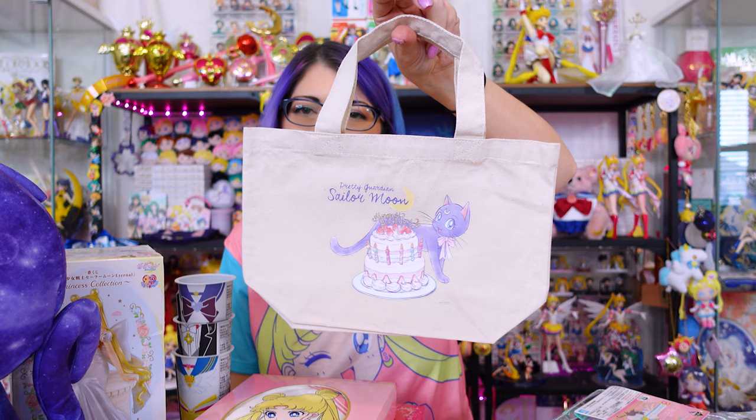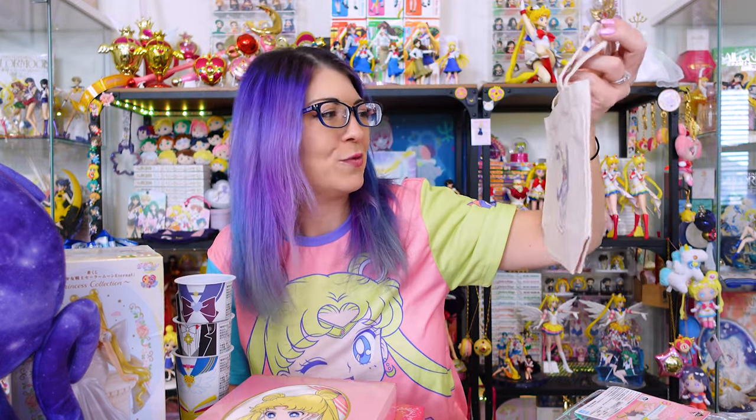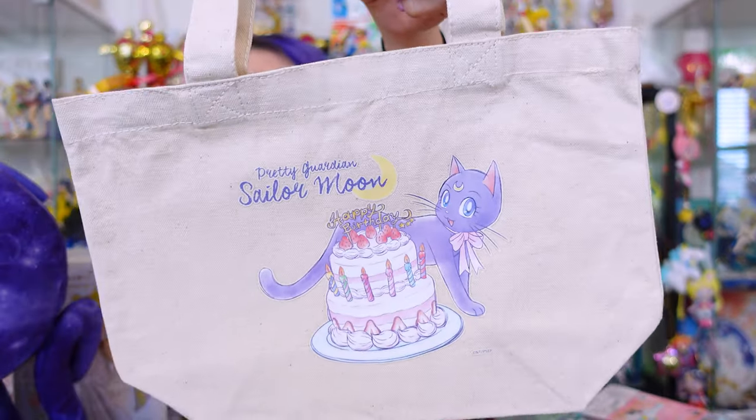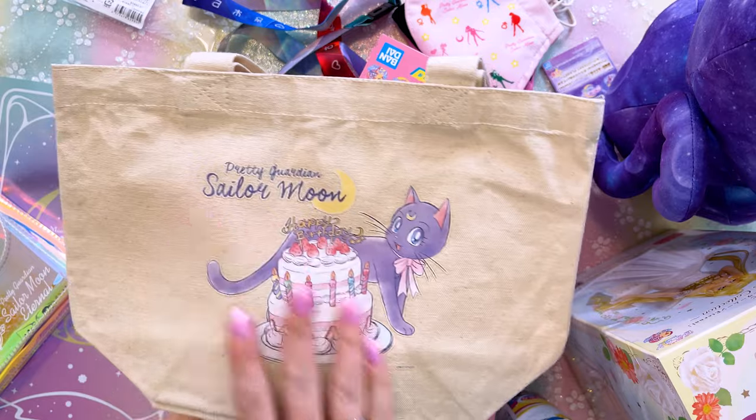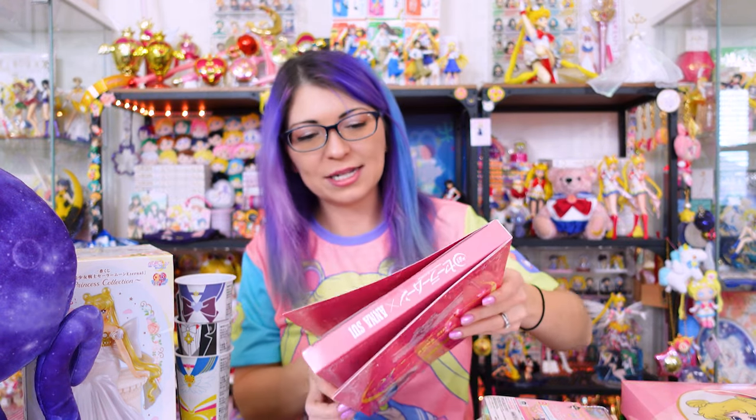Including this adorable little bag — it's like a lunch bag or a lunch tote which features Luna on the front of it. I just like the art; I think it's really adorable. This is from the birthday celebration. This item was also fairly easy to find — I don't think a lot of people really wanted to collect it, but I did, just because it comes with this really cute purse.